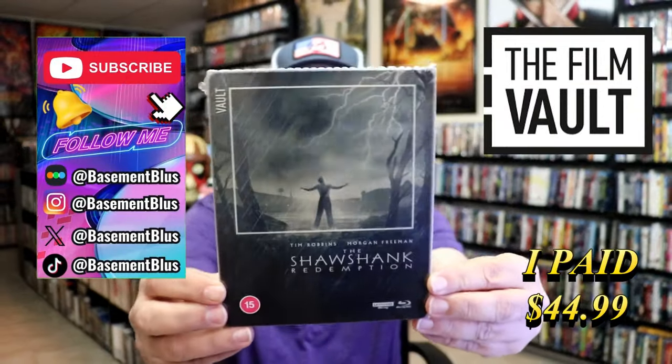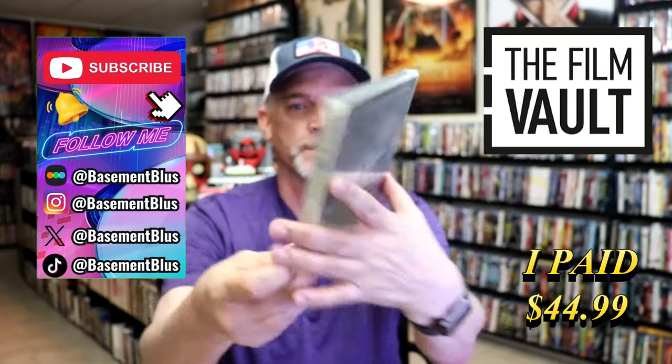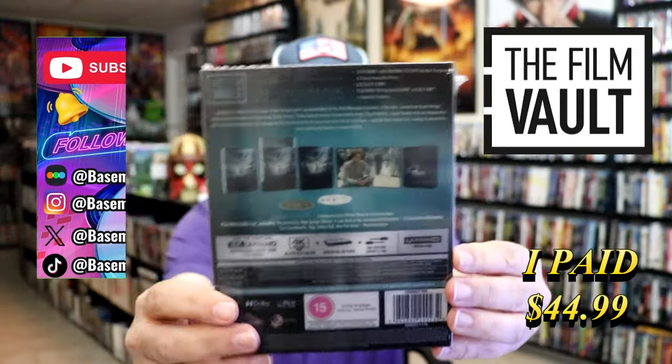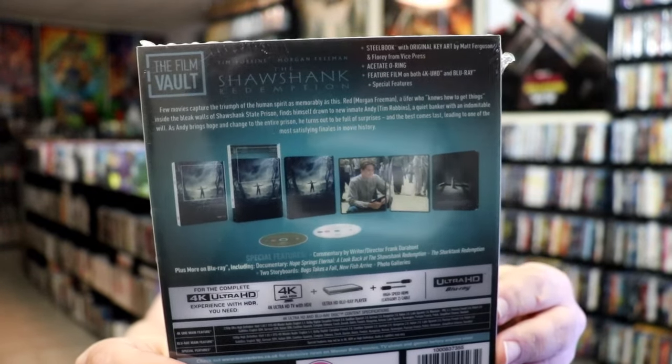So today I wanted to take time to do an unboxing of the FilmVault 4K Steelbook for the Shawshank Redemption. Here's the front, and here's the back. If you'd like to read up on it, you can go ahead and pause and do so.